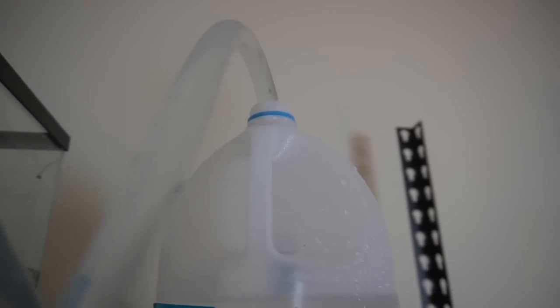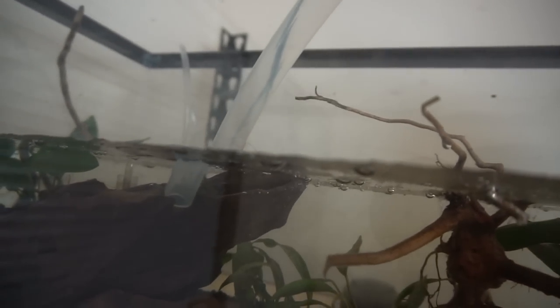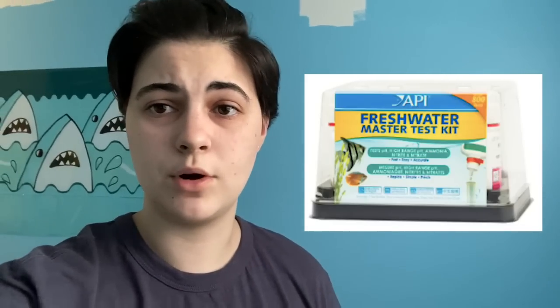Number five is doing too many water changes, not doing them correctly, or doing too few. My take is you really only need to do a 30 to 50 percent water change once a month — other than that, just top off the aquarium with dechlorinated water to replace evaporation. The best way to know if you need a water change is to get an all-in-one aquarium test kit so you can test for ammonia, nitrites, nitrates, and other levels.